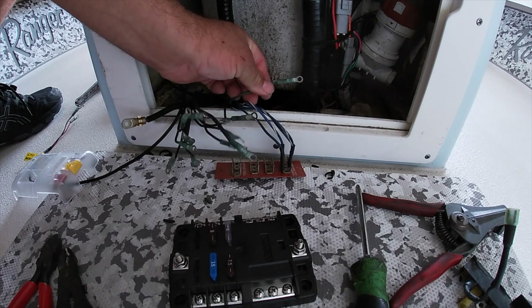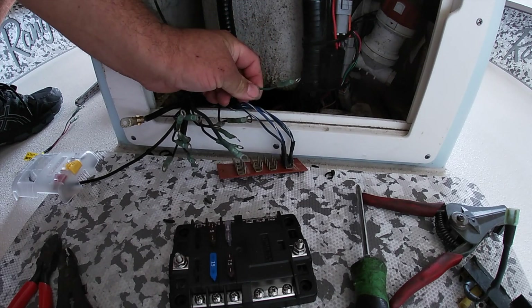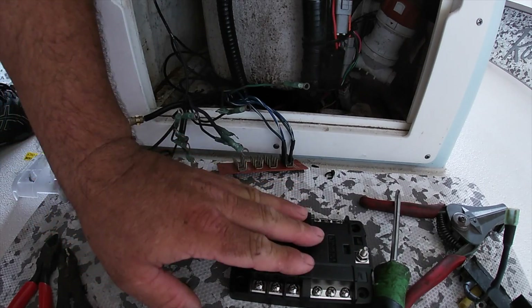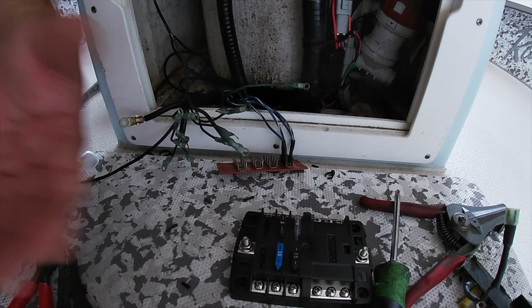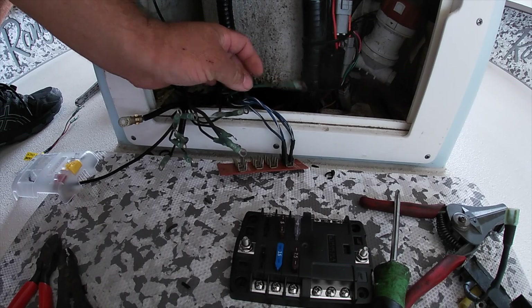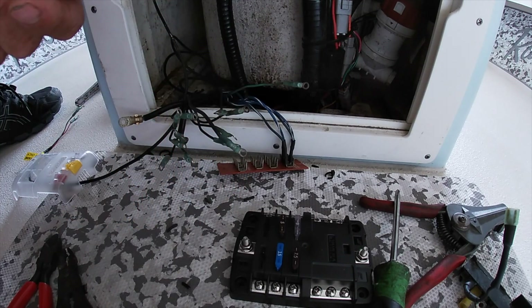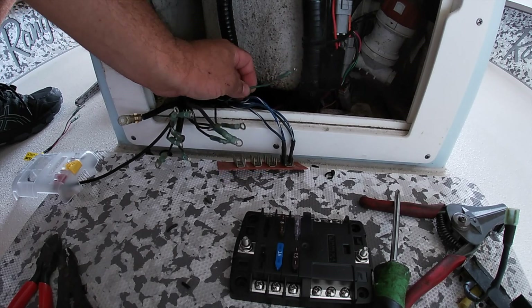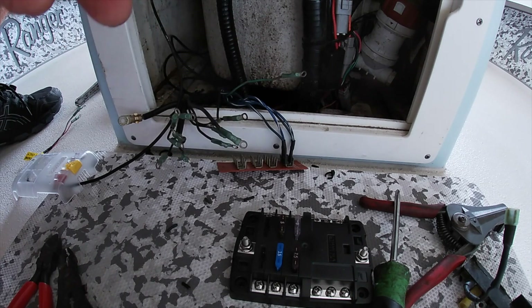The positive wire is a smaller gauge wire and it's going to go to this particular terminal here. I'm not powering anything that's going to draw more than five amps, so this wire is okay. If I'm going to add anything down the road I'm definitely going to have to upgrade to probably a 10-gauge wire. I am looking at installing some underwater lights for this boat, so I'll probably have to upgrade the gauge wire for this bus bar, but that might come in another video.